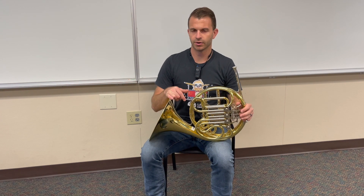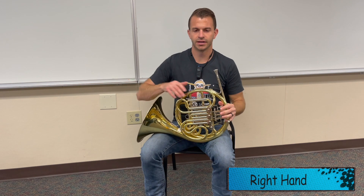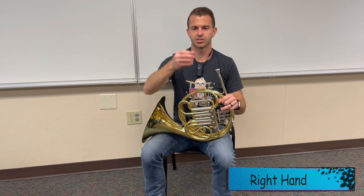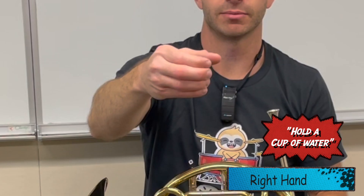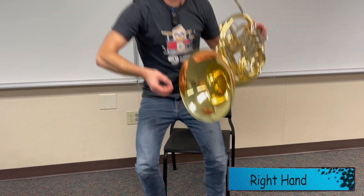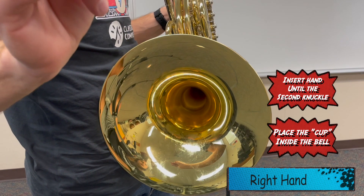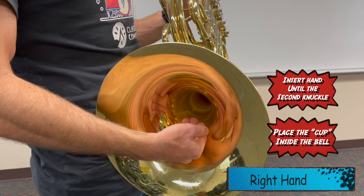Now we're going to learn about what our right hand does. Our right hand is eventually going to go inside the bell, and it's important that we learn the shape of our right hand because where you put it in the bell and how your shape is will affect the sound. What I like to start with is imagining I'm holding a cup of water, then turning that cup of water to the side, and then placing my right hand inside the bell right about to where my second knuckle is.